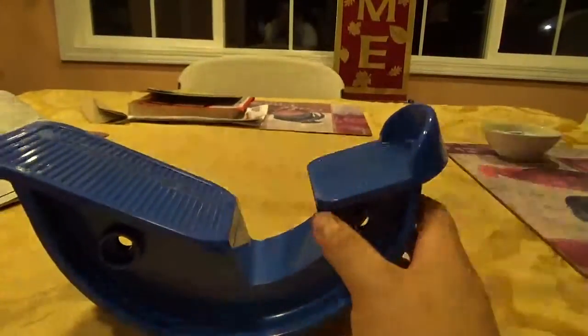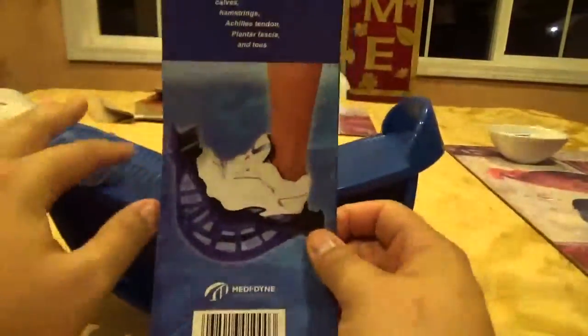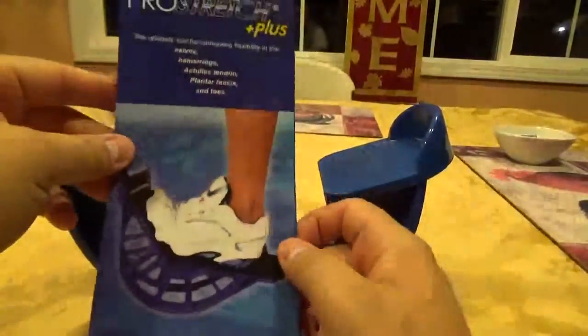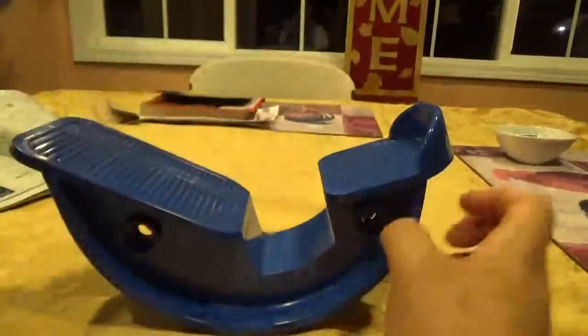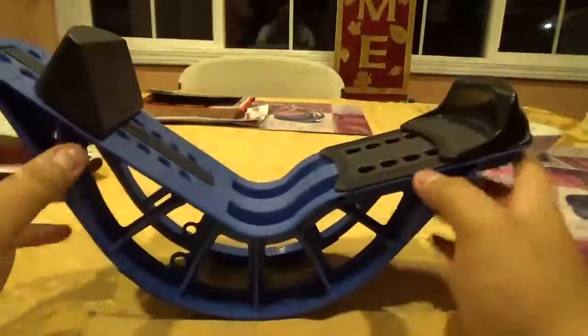What this is good for — you go on the wall. This is the manual for the ProStretch Plus, but you see the idea here. You'll just be doing that with this. So the next thing I'm going to talk about is the ProStretch Plus and the difference between the two. This is what I got recently.